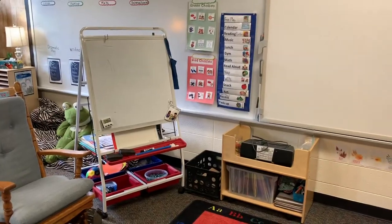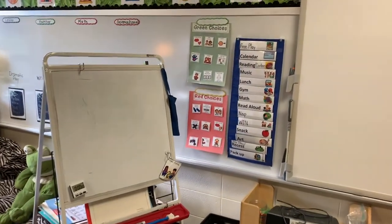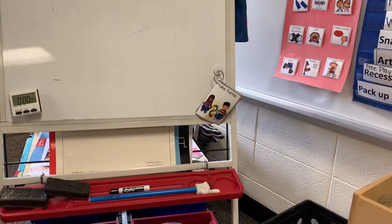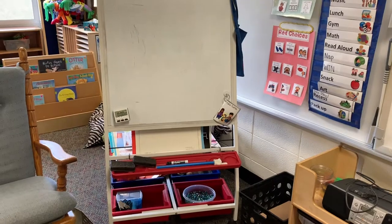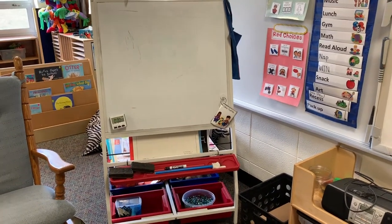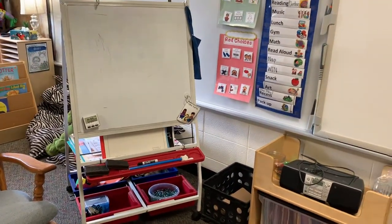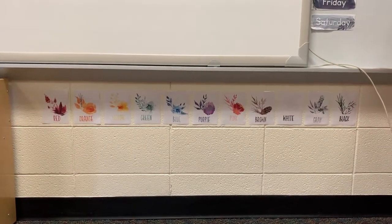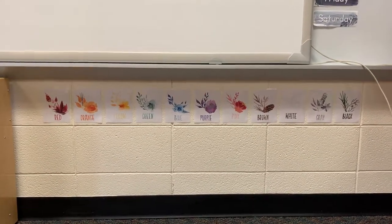At the carpet I have our visual schedule, which has been huge — we go over that every single day. And I love the green and red choice posters by Pocket of Preschool. I also love these problem-solving cards. I chose nine of them and introduced one at a time at the beginning of the year. When students are having issues solving a problem throughout the year, they come grab those cards, flip through them, and pick the way they'd like to solve their problem. Those have been huge in preschool. This also came with the Miss Lulu package — I love the watercolor pictures and think they're absolutely adorable.